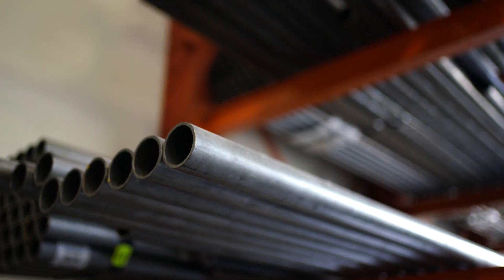We'll start by looking at how we make our shafts and our tubes. The first thing we're going to do is take our big lengths of tubing and cut them to length for each shock.